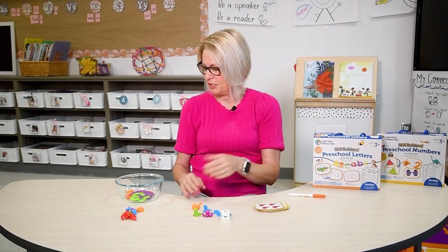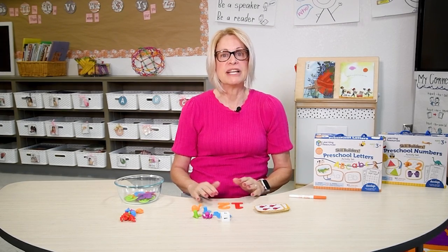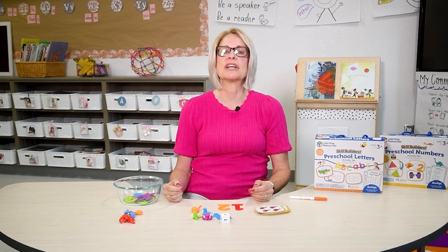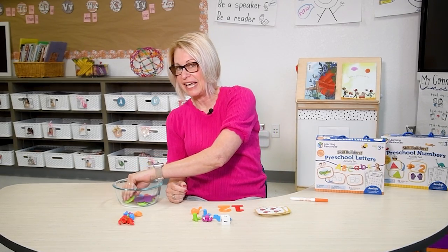Continue rolling until all numbers one through six are matched. Now here's a fun challenge activity. Place two numbers in sequential order such as one and two. I have number one and number two — place them in front of your child. Have your child name the numbers and ask what number comes next: one, two. Your child should say three.